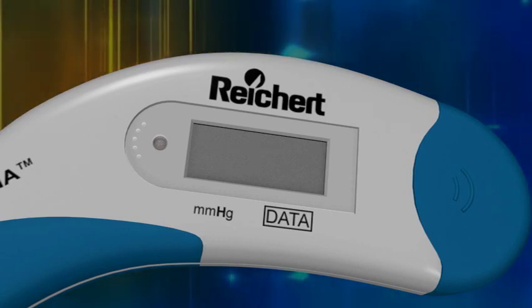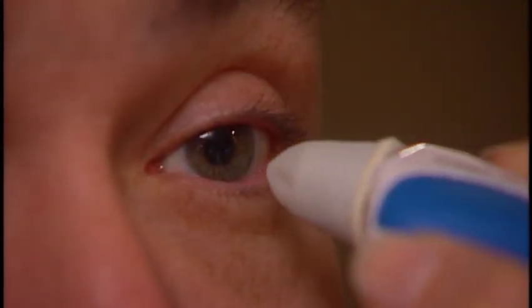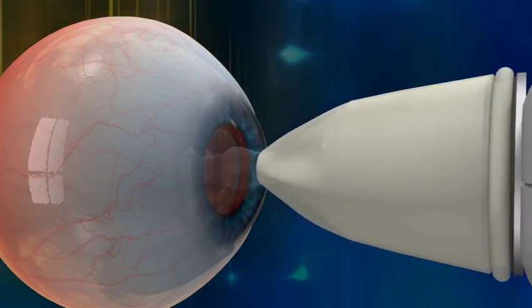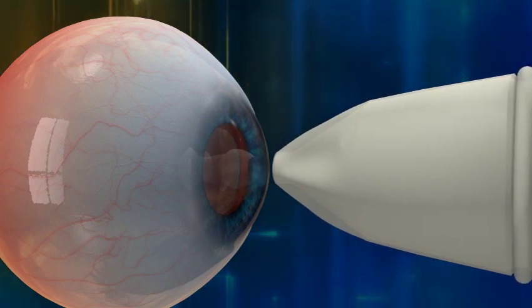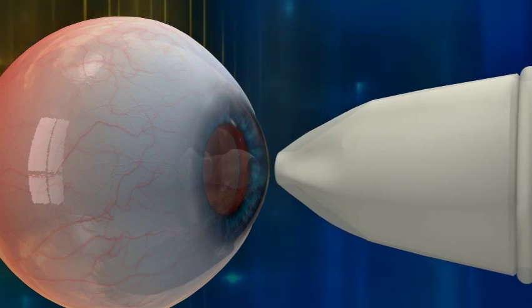After the double row of dashes is displayed, proceed with the IOP measurement. Gently applanate or tap the transducer on the patient's anesthetized cornea. Notice how the Tonopen Avia Tonometer is perpendicular to the cornea and the taps are light, quick touches. You will hear a click sound with each applanation. With ideal technique, you will hear two clicks for each touch of the eye, signaling that a reading was taken on both the inward and outward applanation.